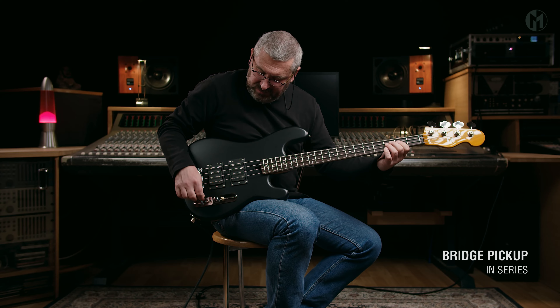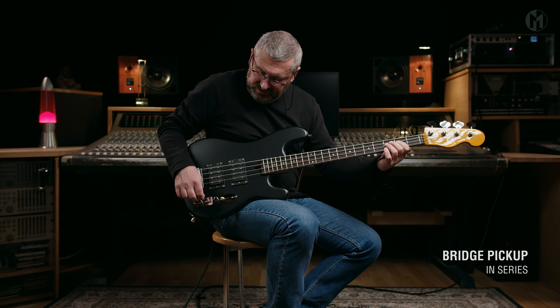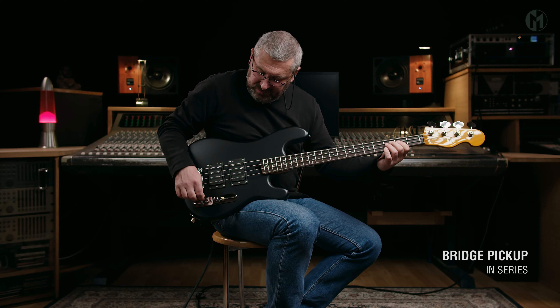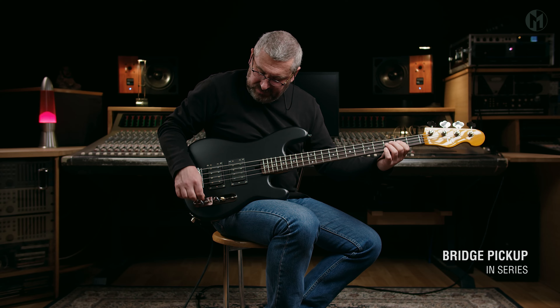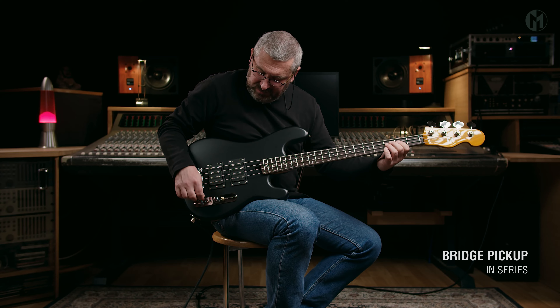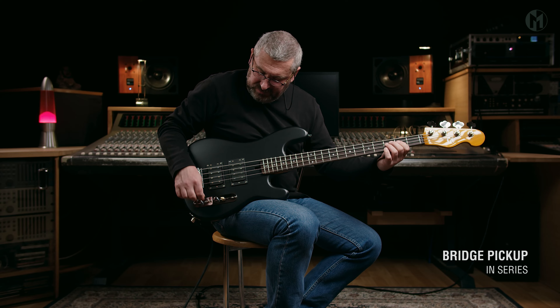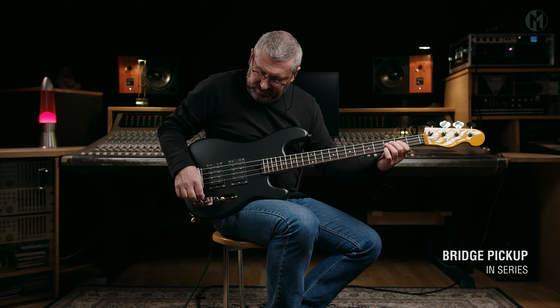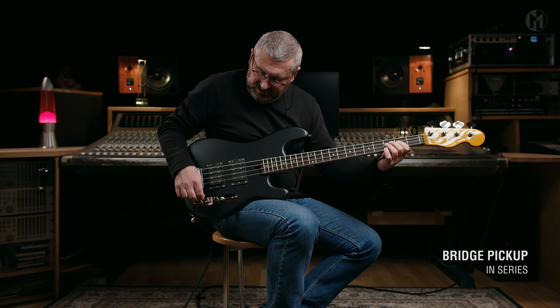This 32-inch medium scale Jake 4P has an older body with a black matte finish. The bolt-on tinted vintage maple neck features carbon rods and houses a rosewood fingerboard with 21 frets and black acryl dot inlays, natural headstock, silver logo and Hipshot ultralight clover tuners.